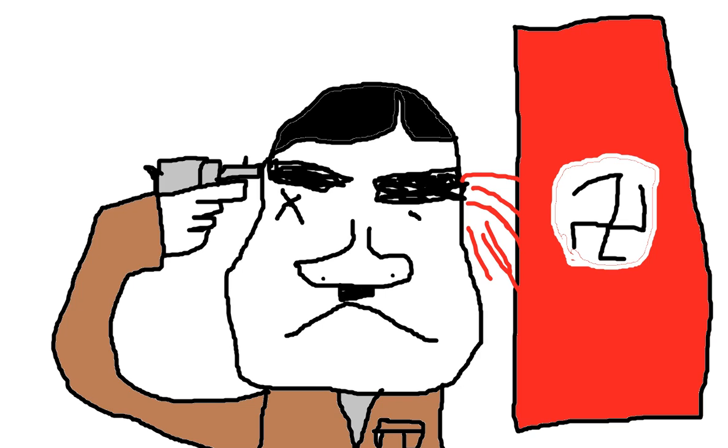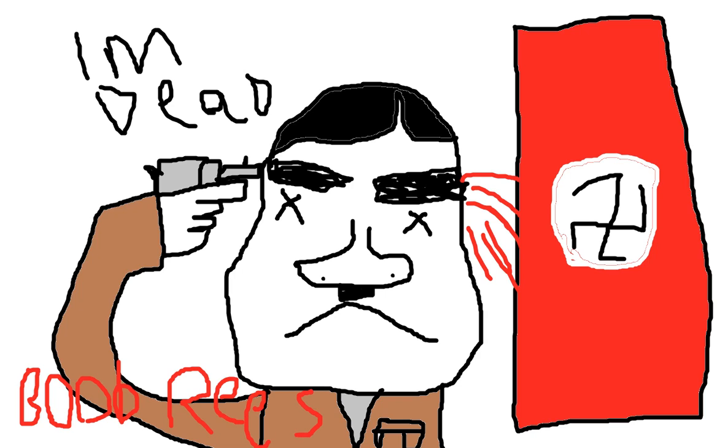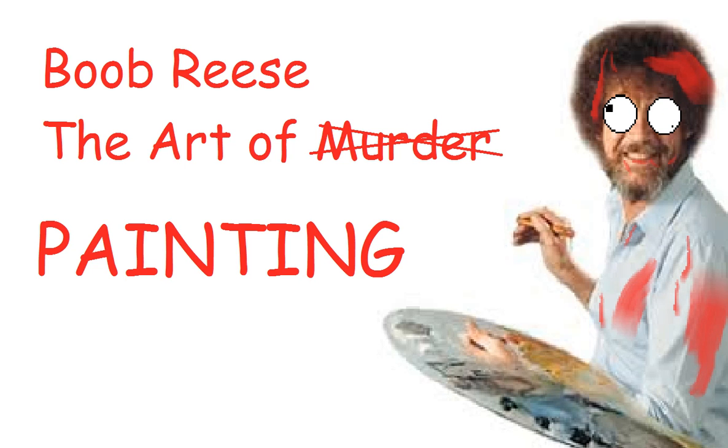So we're going to put X's over his eyes so that people know that he is dead, because he's dead. This has been Boob Reese, painting season 69, and this is my portrait. I almost forgot — I need to sign this. Boob Reese. I'll see you guys next time, bye-bye.